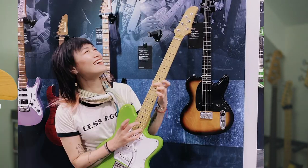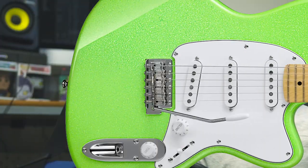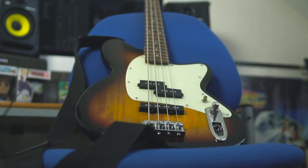TMB stands for Talman Bass, Talman referring to the body shape, which they do in guitars — though I think they've discontinued doing that now and are just doing the Yvette Young signature model. The TMB 100 is one of Ibanez's entry-level basses, above the TMB 30 which is a cheaper short-scale version.